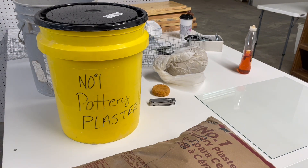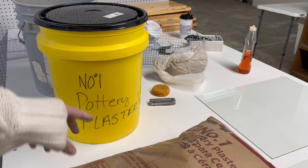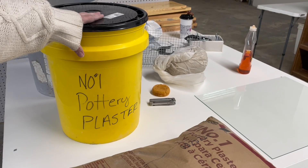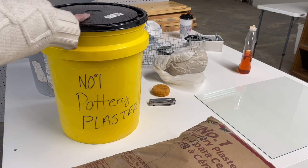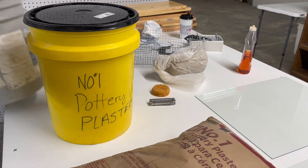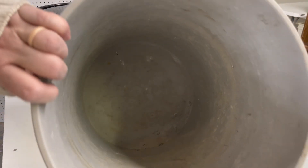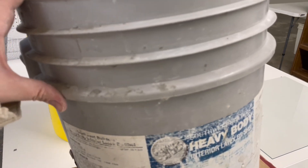You have to have a separate bucket that's just for plaster — nothing else goes in it. If you can keep it away from all of your other stuff while not in use, that's ideal. You're going to need another bucket — it can be a reclaim bucket, a used bucket, whatever clean bucket you have. This is just to measure out our water.